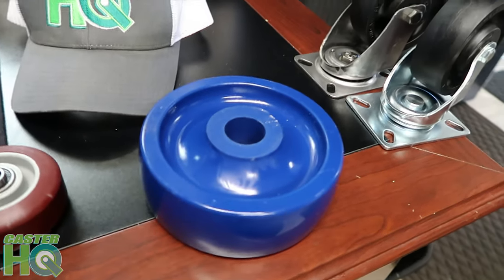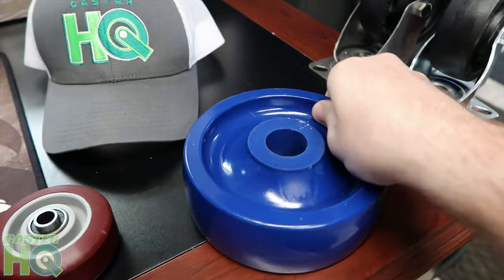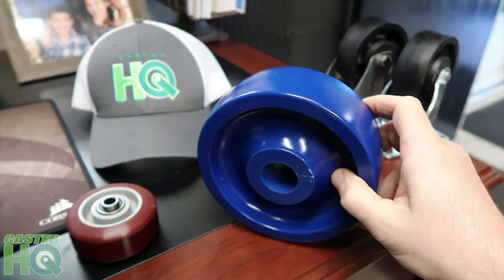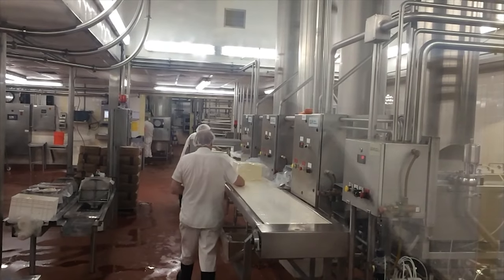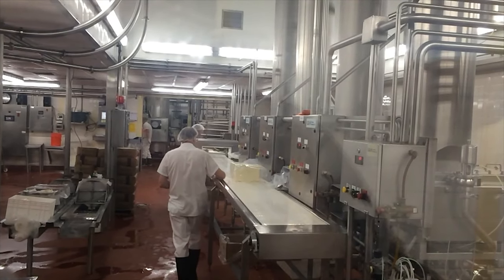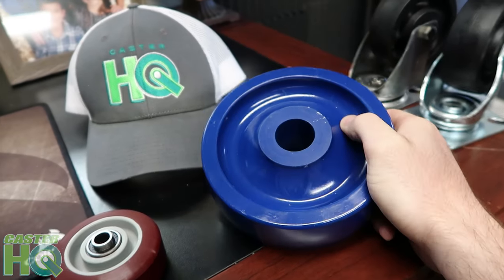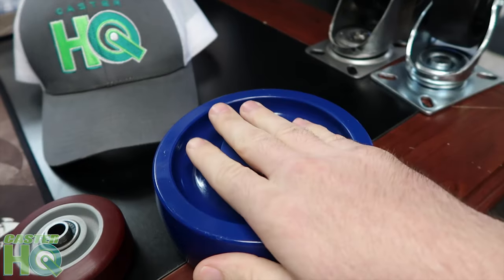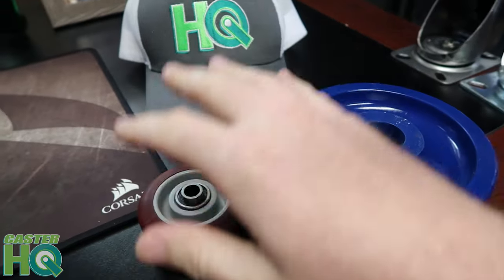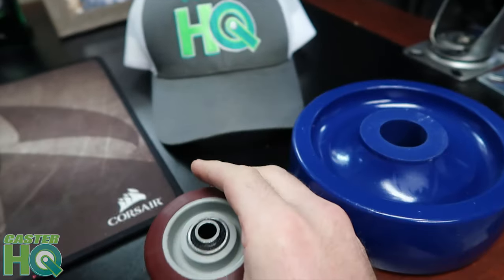I have one in front of me right here and, as you can see, it's a one-piece molded design. This wheel is meant for a lot of clean room operations and also food processing equipment in the food service industry. Because it's one-piece molded, it's extremely easy to keep clean — you can simply wipe it off if it gets dirty, unlike a lot of other wheels that have gaps in different parts that are really hard to keep clean, especially wheels with thread guards.